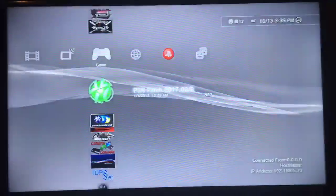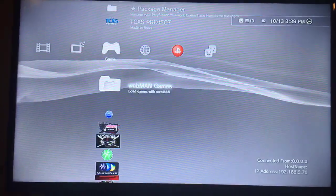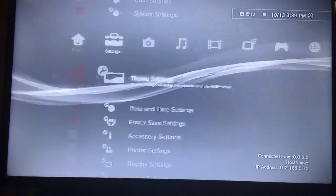Hey guys, this is SpeedyArsenal here, and in this video I'm going to show you how to install Webman on PS3 Firmware 4.82 Rebug DEX.